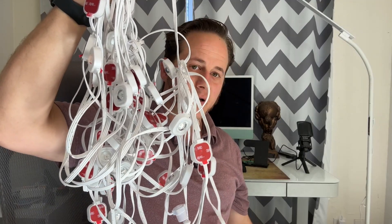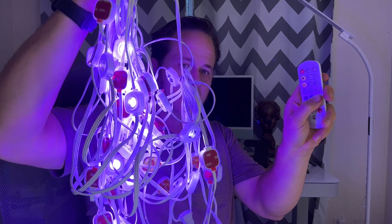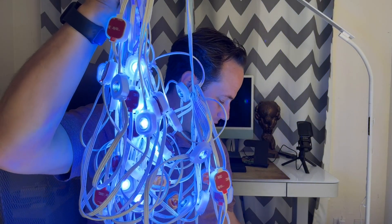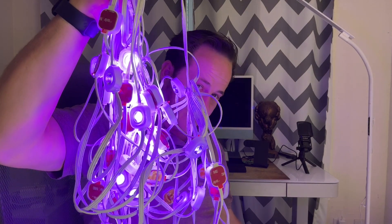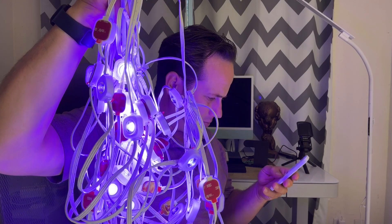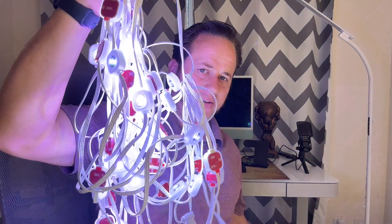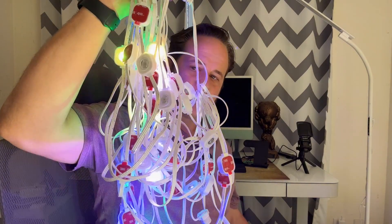Using the remote, I'm going to go ahead and turn them on. The remote is right here. You can see yellow, blue — you have to point it down at the controller — purple like a violet, dark blue, green, and then we have of course white. Nice white. One of the modes.